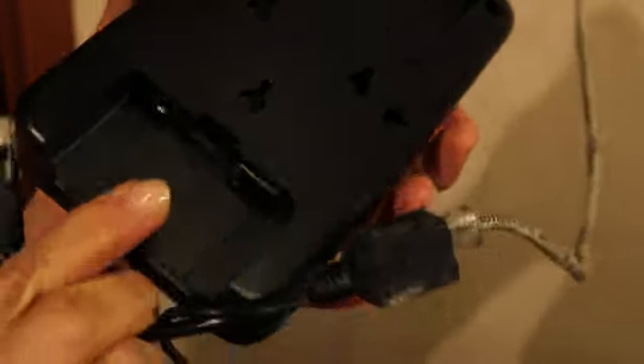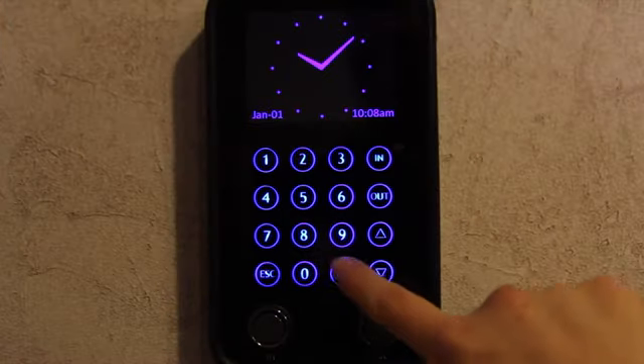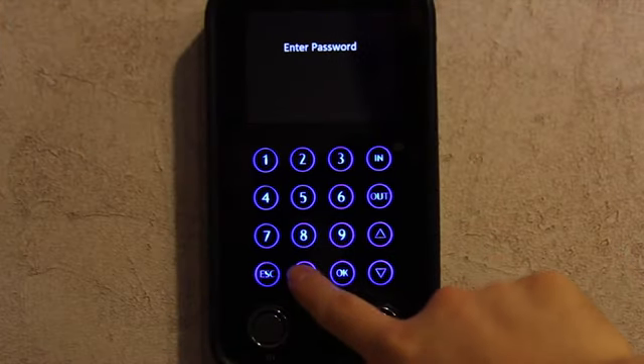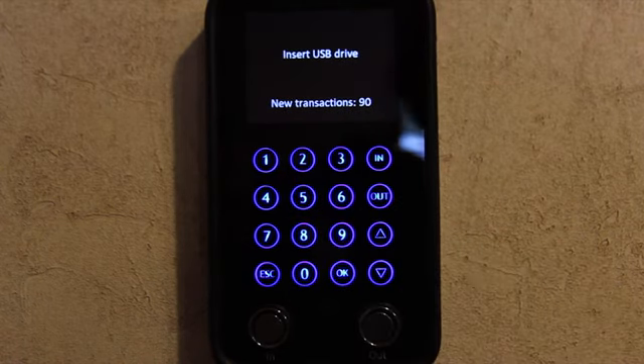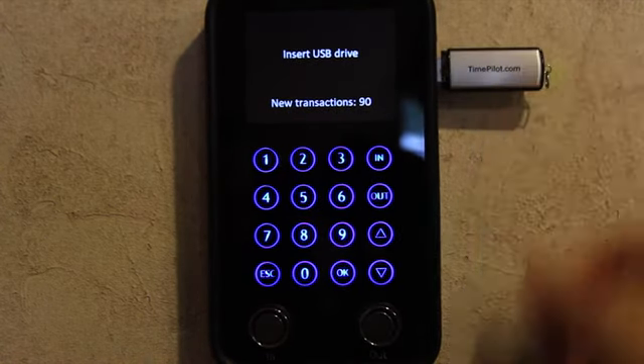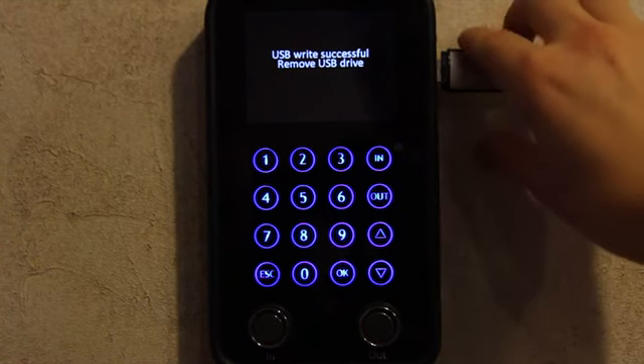As employees clock in and out, each transaction is stored in the clock's memory. If the clock is connected to your local area network, the transactions are instantly transmitted to the TimePilot software for real-time processing. If it's not connected to a network, or your network is down, you can collect the data using the included USB flash drive and import the data into the software.